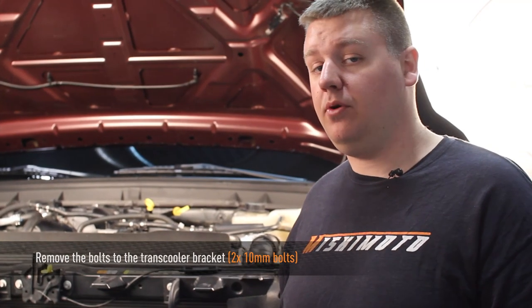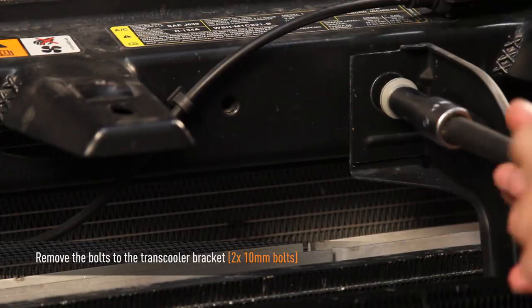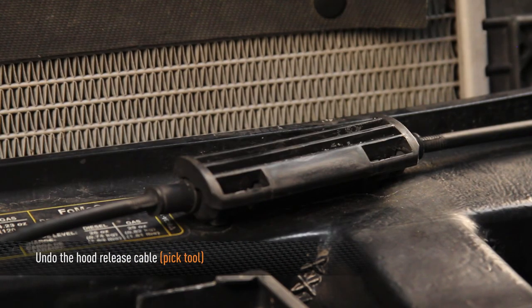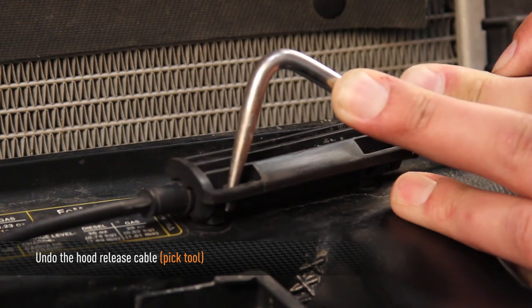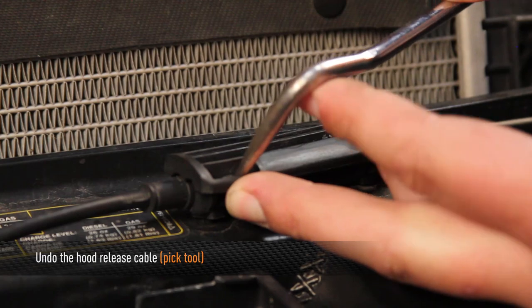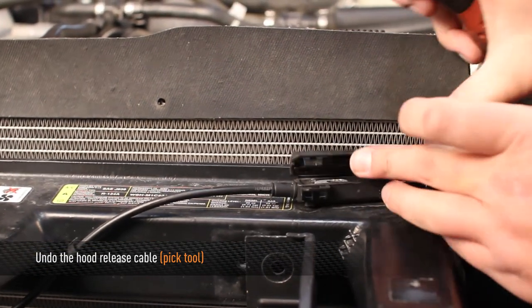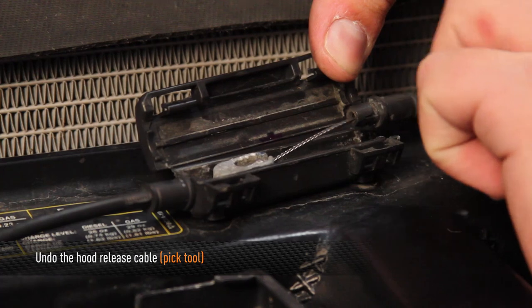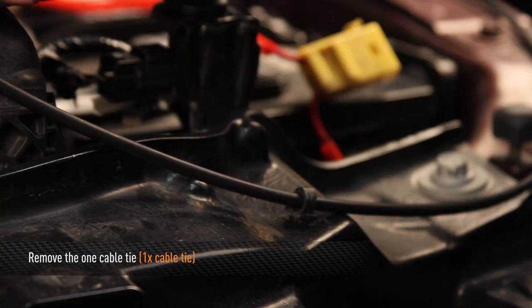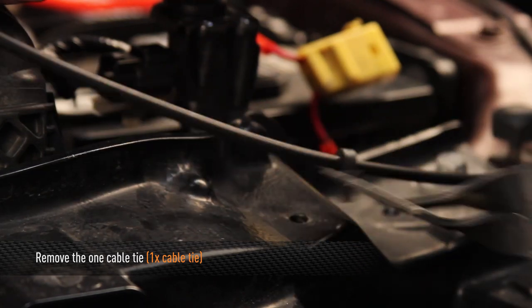Next, we're going to remove two 10mm bolts that hold the trans-cooler to the upper radiator support. Then, we're going to undo the hood release cable from the radiator support. In order to do this, use a pick tool and come into the two little tabs. Then you can remove the vehicle side of the cable.